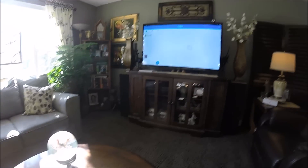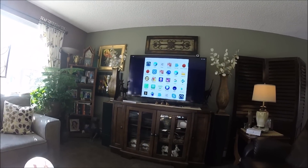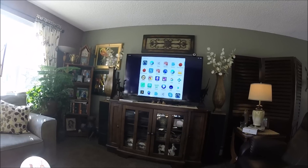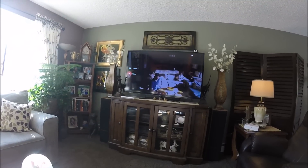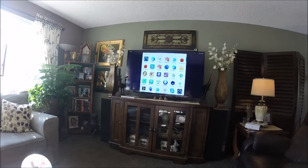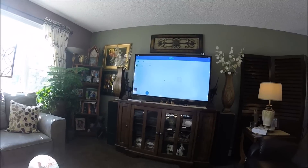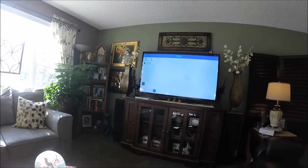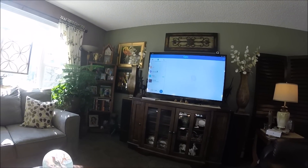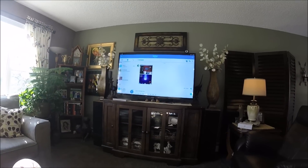Skype is up and you can see — let me make sure my camera is working. There's my camera right there — a nice full screen showing everything. We'll go back to Skype, and there I am. Let's see if I can call my laptop over in the other room and give it a try.